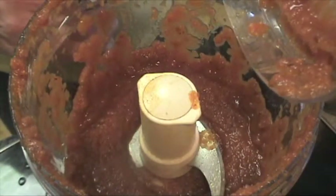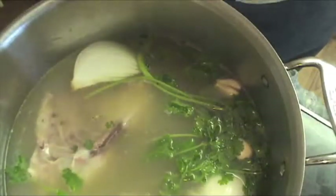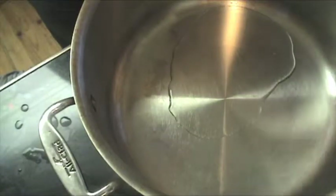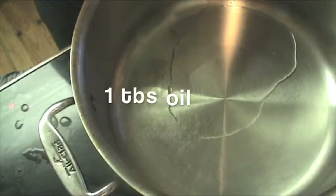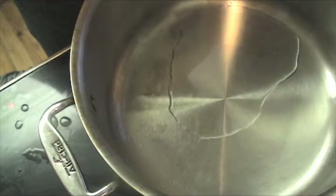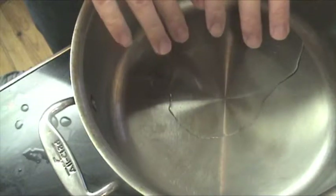Beautiful — that's perfect, so I'm going to set that aside for a few minutes. Once the broth hits a boil, I'm going to turn it down to low, cover it, and poach the chicken for about 20 minutes. My chicken's still cooking, so I've added a tablespoon of vegetable oil over high heat in another stock pot. Once it starts to shimmer, I'm going to add that tomato mixture and cook it for about 10 minutes.